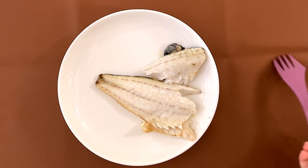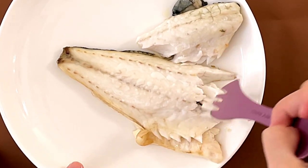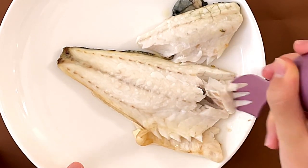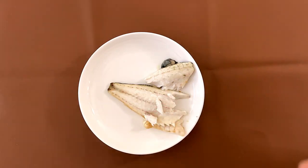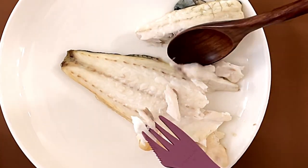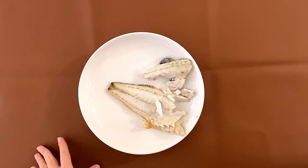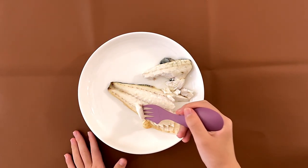Okay, we finally got this out of the oven. There is skin, in case you're wondering. This is a fish that doesn't have any seasonings on it. Mmm — fishy. Soft.